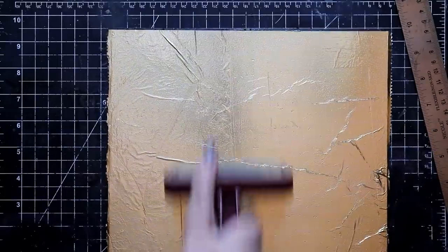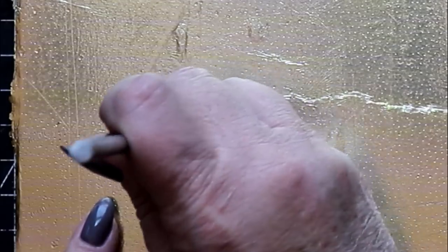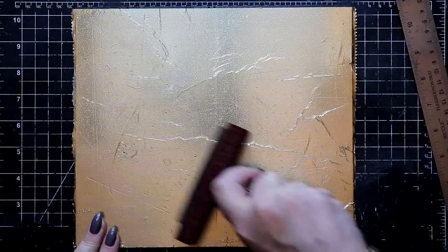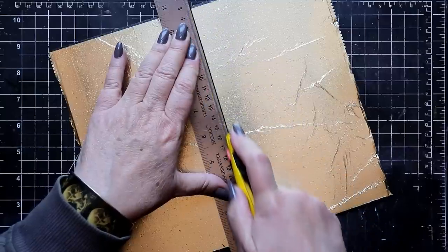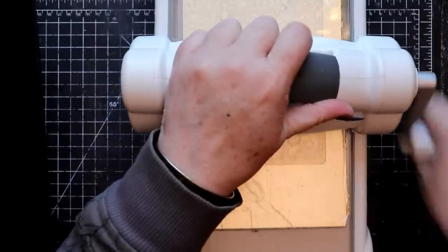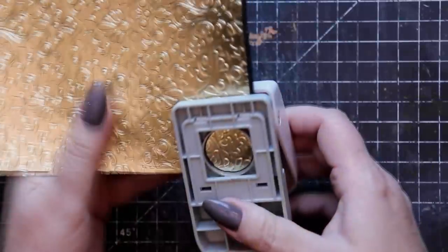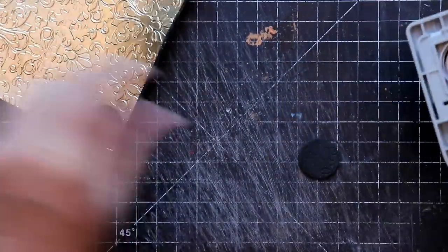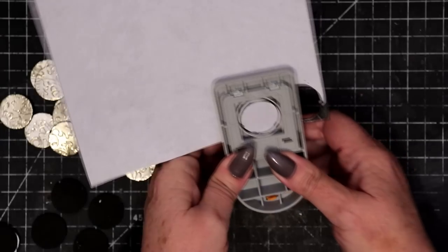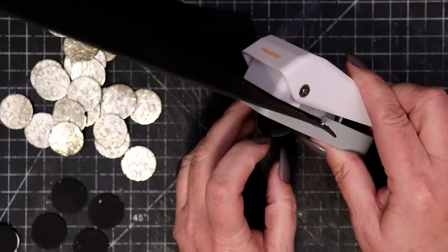Use a brayer to straighten out all those wrinkles to the best of your ability, and then use an old decoupage trick to pierce any air bubbles that might remain. Cut the sheet of foiled foam into pieces so that it's possible to use your favorite embossing folder to create a beautiful metallic design. Next, use a thick-material 1-inch circle punch to pop out a whole series of these foiled coin shapes.